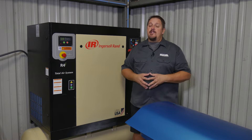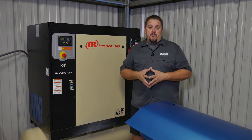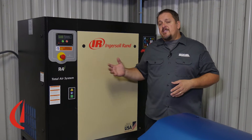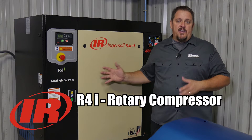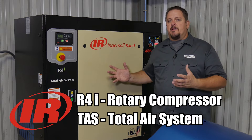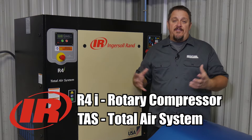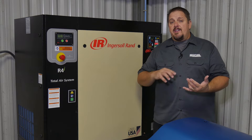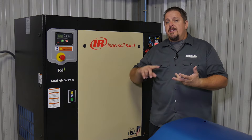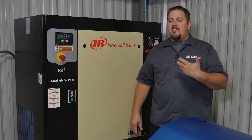The Ingersoll Rand compressor won't do anything for the air you breathe, but it will do something for the air that you put through your compressed air lines in your shop and in your business. This is specifically the R4i TAS, or Total Air System, and what that means is it's more than just a compressor. You're actually getting a three-in-one or really a five-in-one system — a condenser coil, a refrigerant compressor, a heat exchanger, a high-efficiency filter, and a cyclonic water separator.